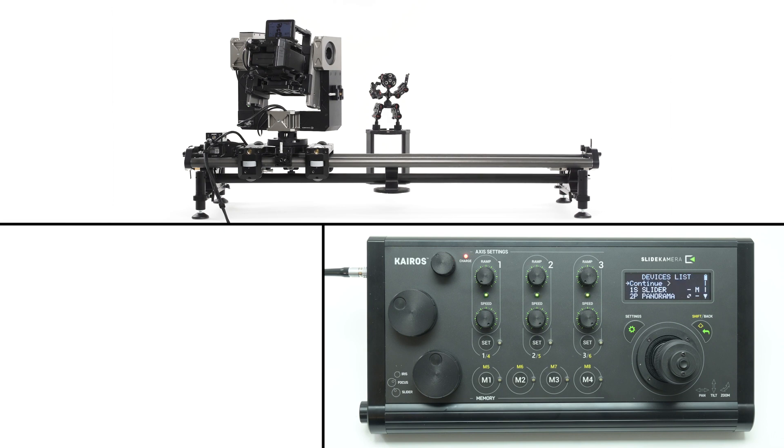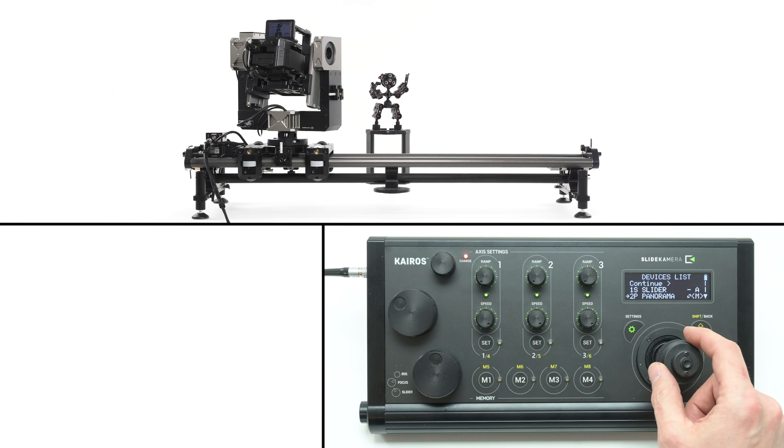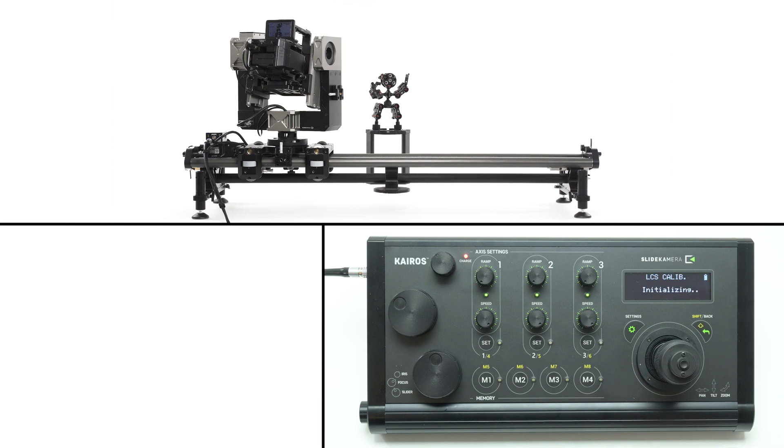On the drives list, choose the suitable calibration method. Calibration is a process of setting safety limits for the drive — if the drive is not calibrated it won't operate. For the slider drive you can choose automatic calibration. The bullhead remote head has no end stops, therefore cannot be calibrated automatically.